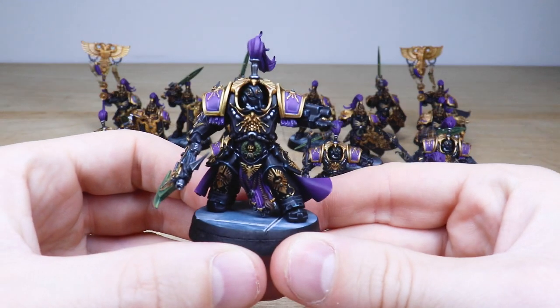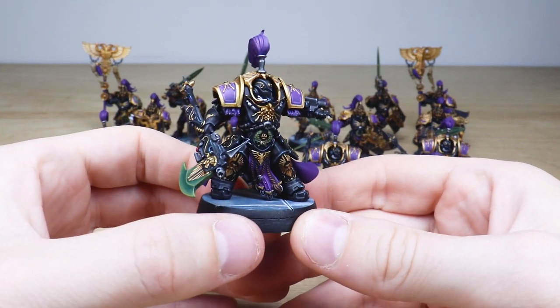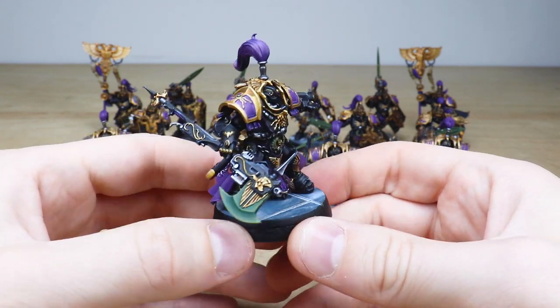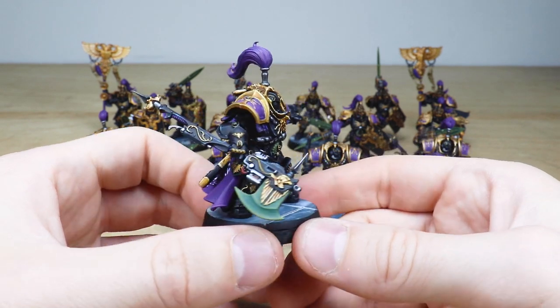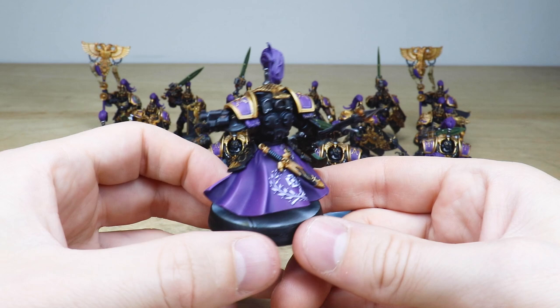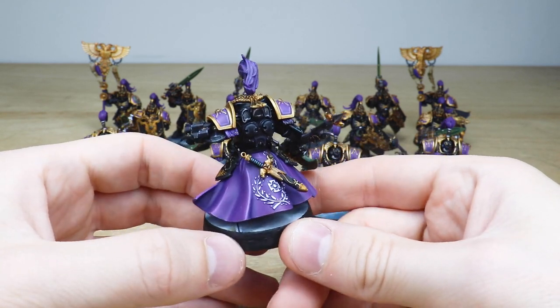Right from the get-go you can see this awesome obsidian scheme they've got, really nicely executed with these desaturated green sort of blades just to complement the purple aspects of the miniatures. Really nice sharp highlighting done across all the areas of detail on the models. Love these purple capes with those bluish deep recessed hues as well, which is really nice.